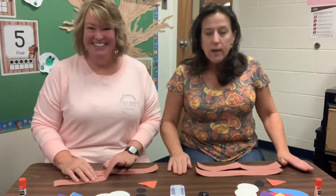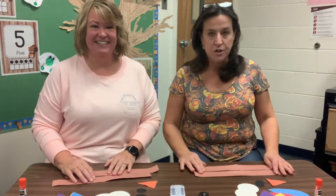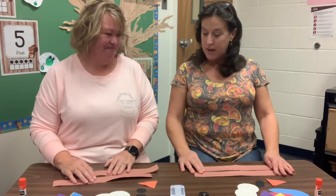Hey friends! Ms. Kate and I are back with another craft. We're excited to make our turkey headbands. Where do we start?